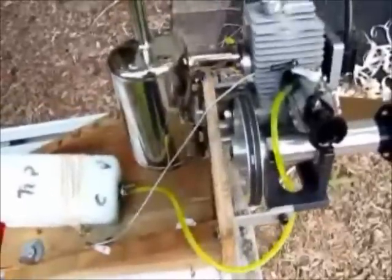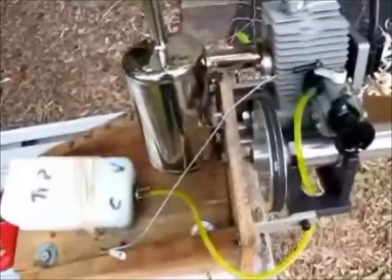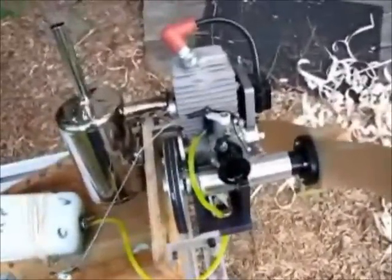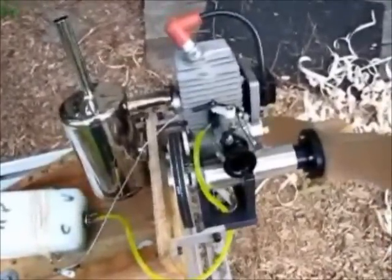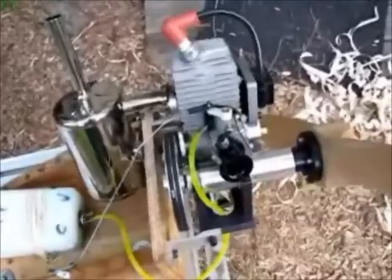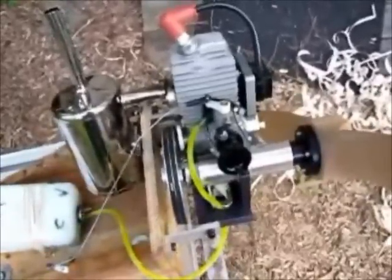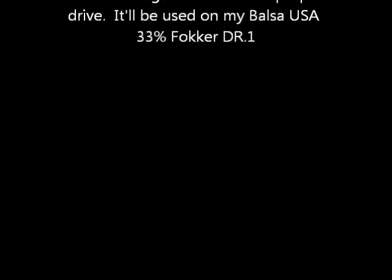It's kind of a jury-rigged motor mount — of course it will be mounted on the airplane a whole lot better — but the prop drive, propeller, muffler, and everything necessary is about $750. I'm very happy with it and let's put it on the airplane and see how it does.